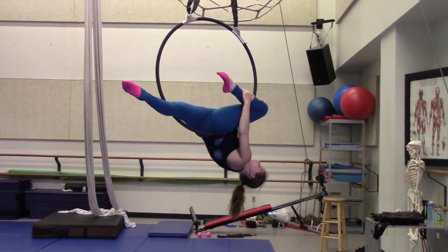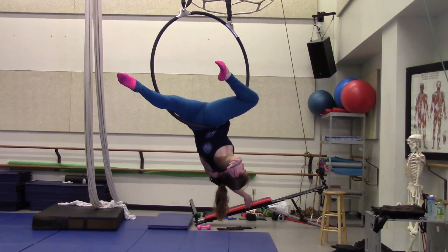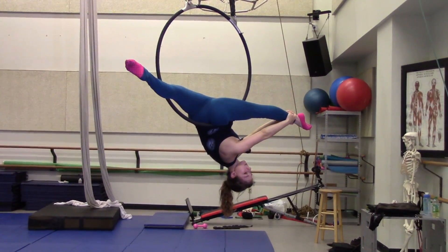It's good to hold onto the leg here until you're certain that you're stable, and then you can let go with your hands. Stay very active through both legs. In the flexible option, you can grab your left foot and pull into a split.